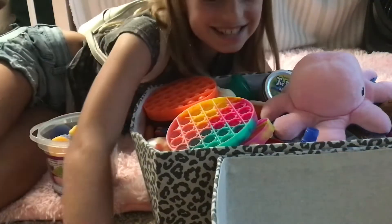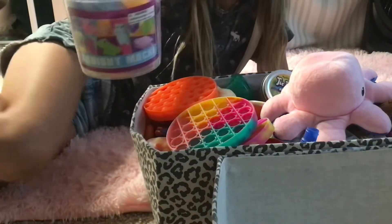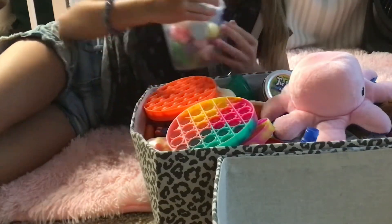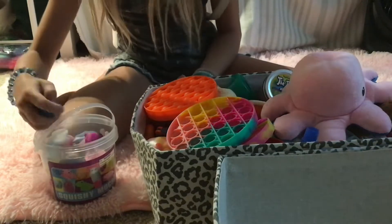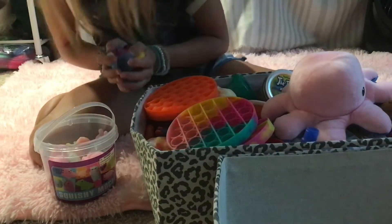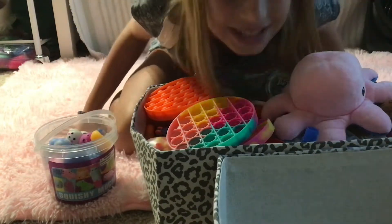Alright guys, so today I'm going to be organizing some of my fidgets. As you may know, I love my mochi so dearly. I have like 30 of them. And let's congratulate our like 10 new arrivals. The 10 new arrivals are all so cute. This might not be all of them. So I'm going to be organizing all my fidgets today.